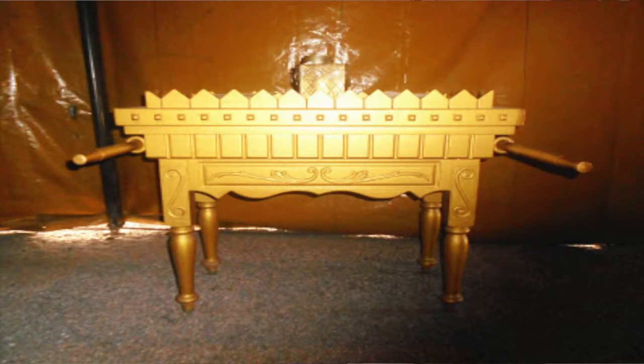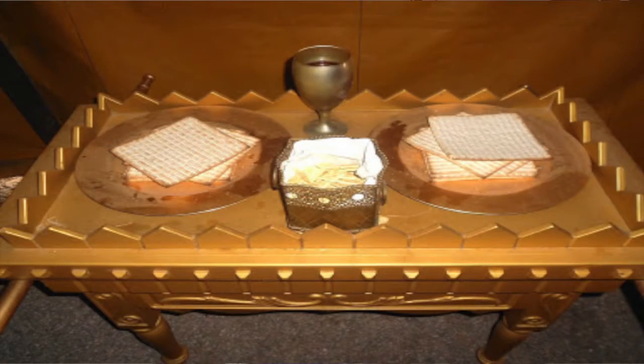Over across from the golden candlestick was the table of showbread. The table of showbread speaks about what Jesus said: I am the bread of life. What does the bread speak about? Jesus said, man does not live by bread only, but by every word that proceeds out of the mouth of God. This bread reminds us of give us this day our daily bread. It reminds us of the manna that God provides his people daily. The sustenance and nourishment you need as a believer comes through the word of God through Jesus Christ.